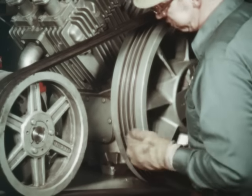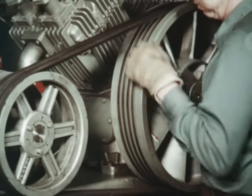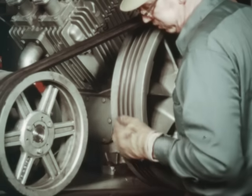Inspect the shiv grooves for any foreign materials. Materials lodged in the shivs will force the belts from their path in the grooves, causing them to turn over. This problem is resolved by cleaning the shivs.